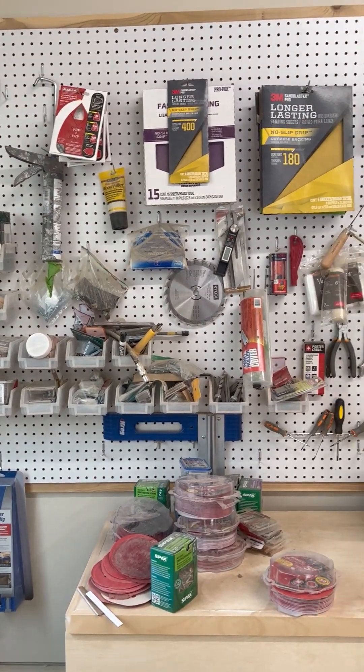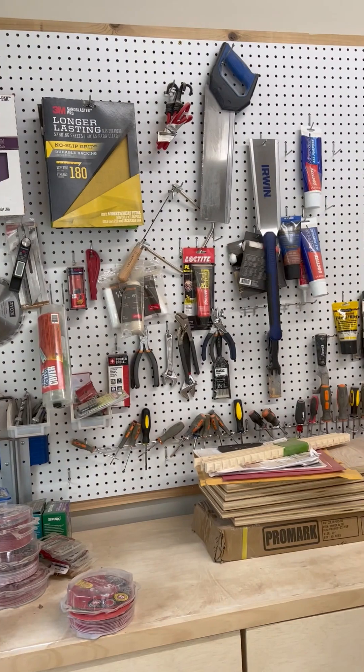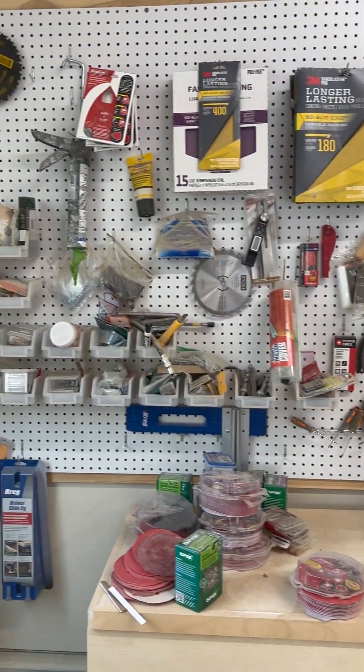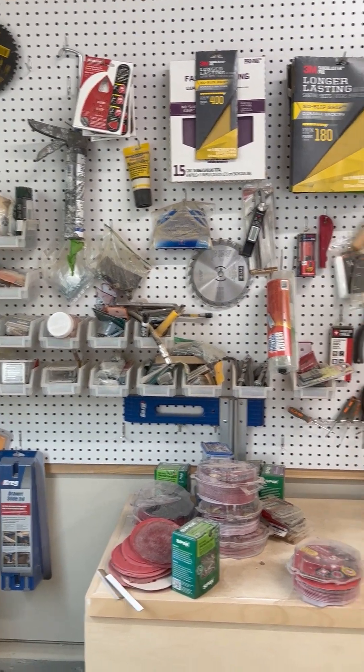And then I have my pegboard — my pseudo tool organization system. I made it one cold Sunday afternoon and it's worked well for me so far because I'm able to see where everything is at a quick glance and I can pick it right up.